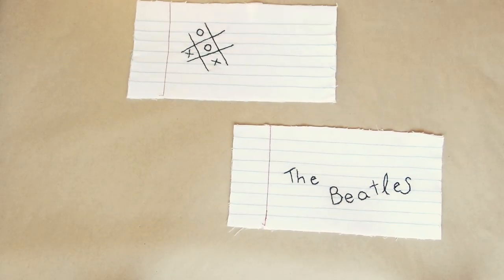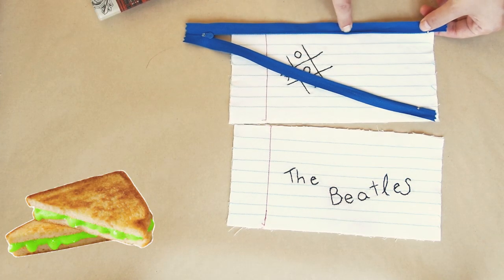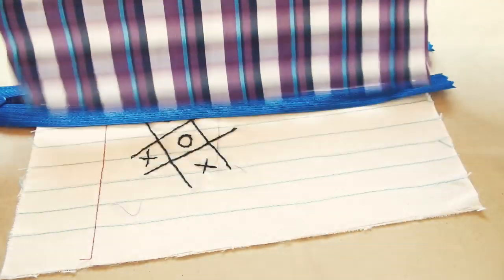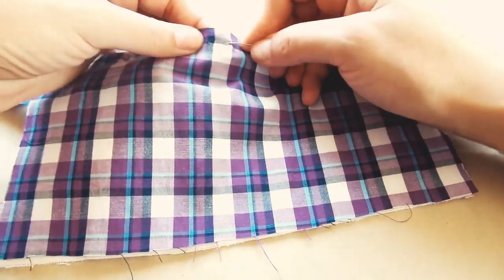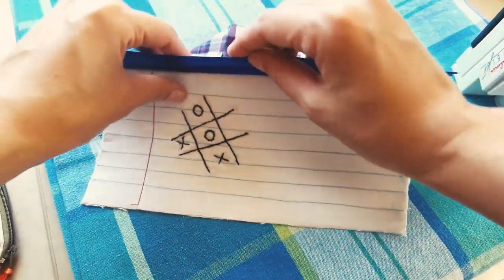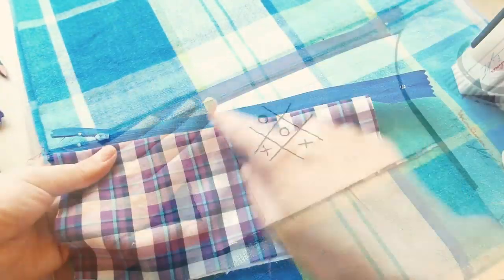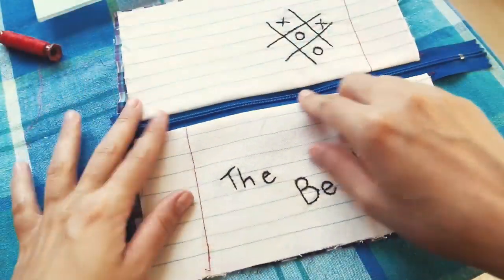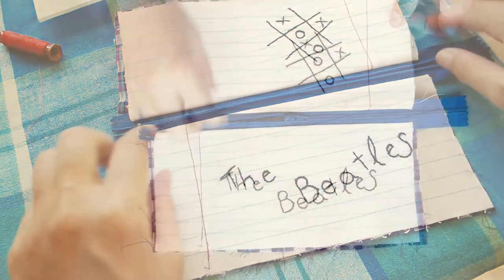Now that you have both front and back rectangles ready, it's time to add the zipper. Sandwich it between the good sides of the outer fabric and the lining, pin and place and sew. Give it a good press so everything can adjust to its new home, and you can also top stitch for a cleaner line. Do the same thing to the other side and make sure the zipper can open and close easily.